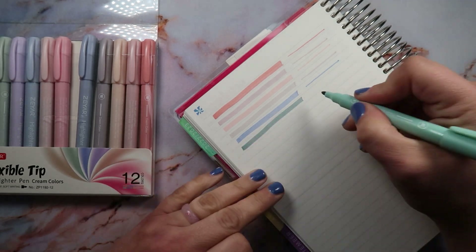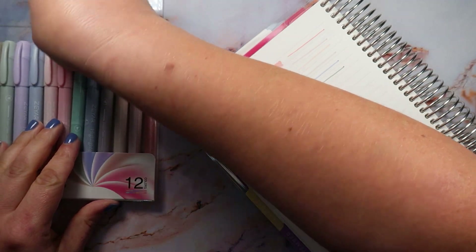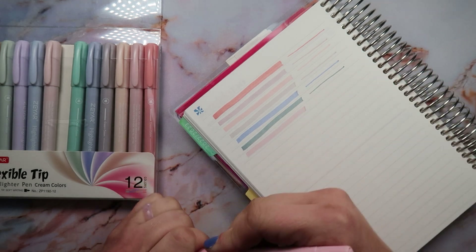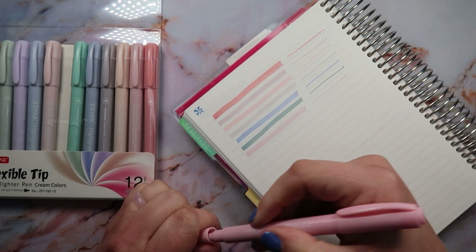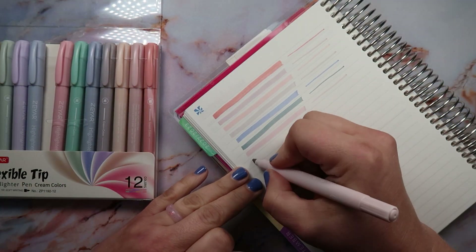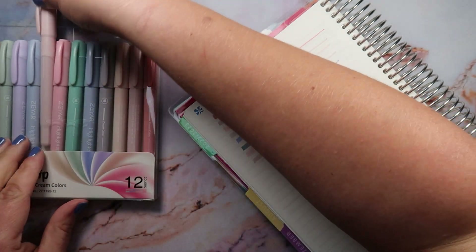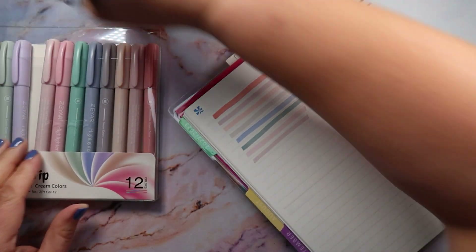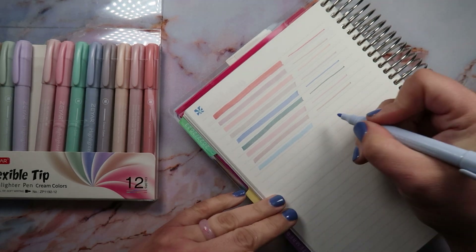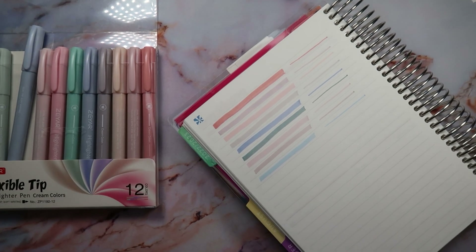Wow, that's like a dark sagey green. These colors are gorgeous here, and I wish I could tell you the names. I'll show you the names on the back so you guys can figure out which colors are which. Oh my gosh, that's like a really pretty blush pink — so pretty. That is gorgeous, that's probably one of my favorites. I could probably zoom you guys in a little bit.